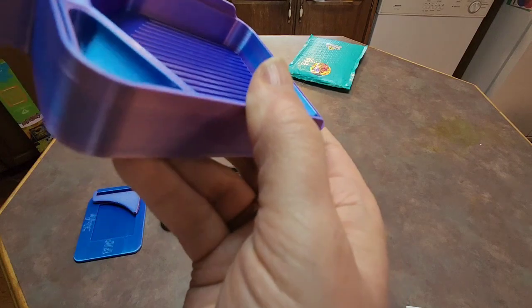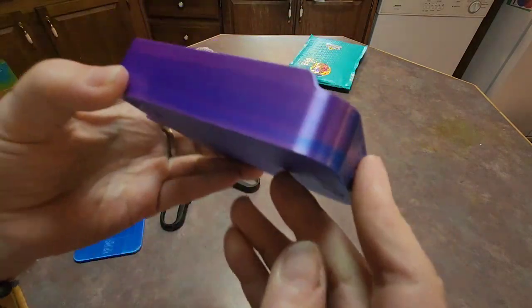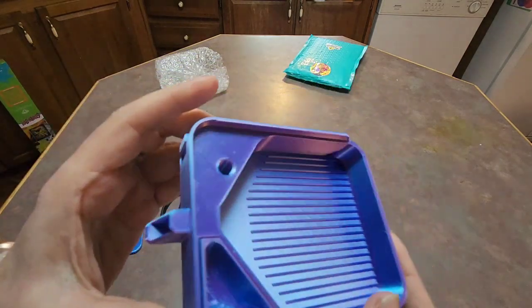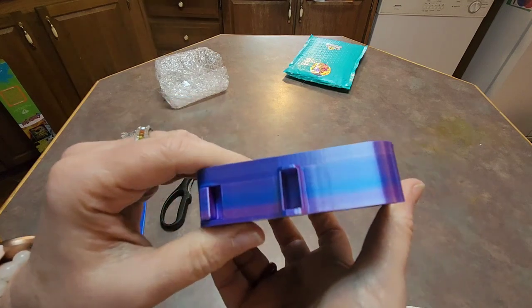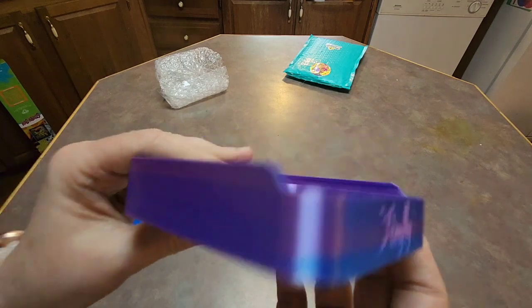This is the one that you open and close. And I got a — I don't know what color it is, but it's kind of a color shift. It's like purples and blues, like lavender and blues.